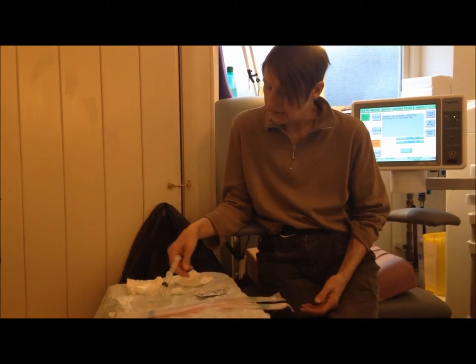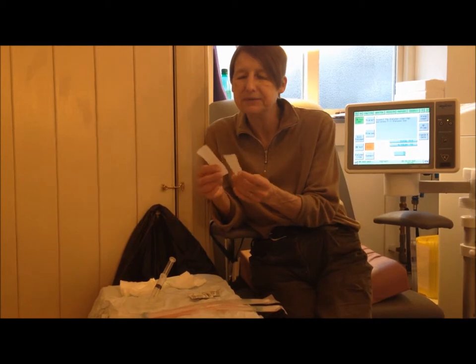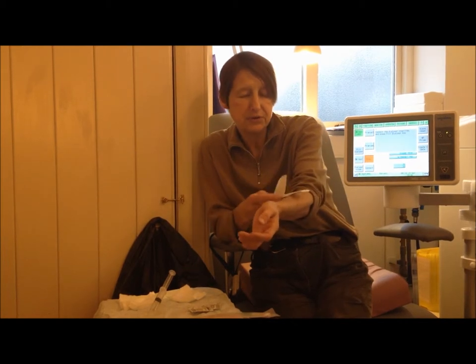Bits of drawers here. And this is the me-fix tape — very important. What this does is it secures the needles to me, so that the needles are secured during the dialysis session.